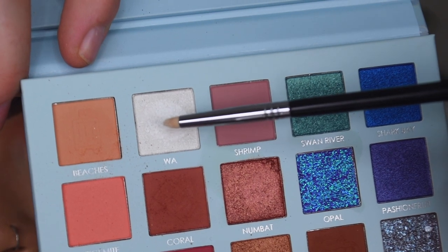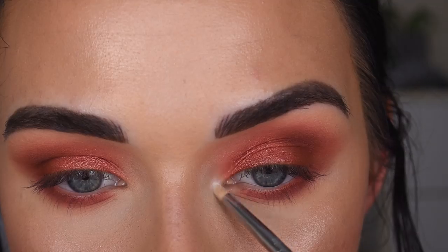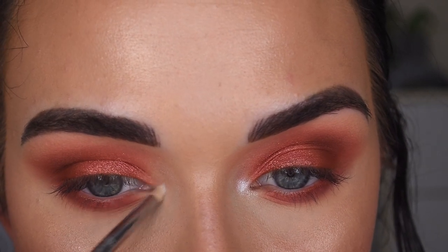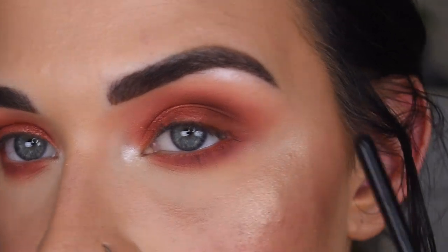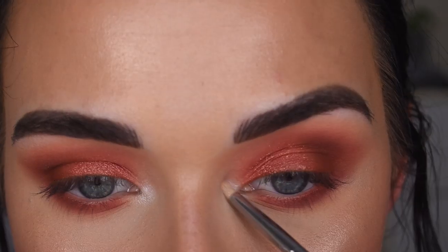Now I'm going to take this shade on a Sigma L04 — I don't know if you say WA or WA — and go in my inner corner. I feel like that shade's a little white, and I really like to have my highlight match my eye highlight. So I'm going to take Champagne Pop, which is what I have on my face, and go over that.